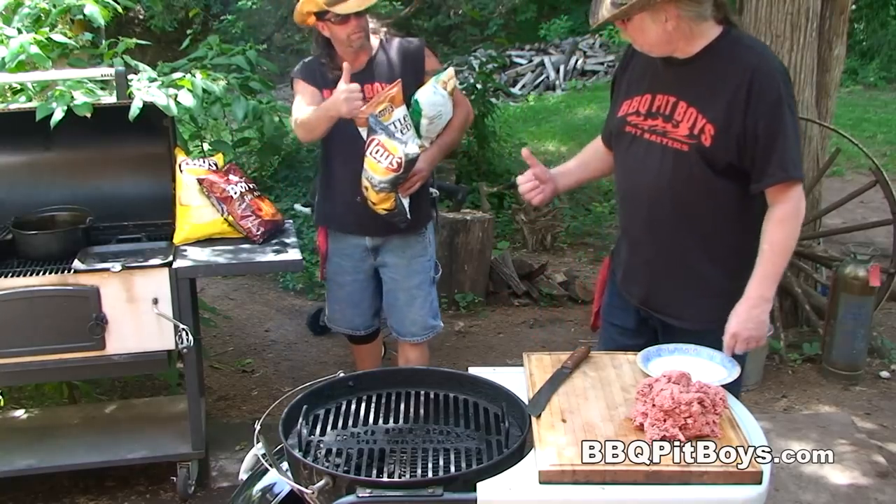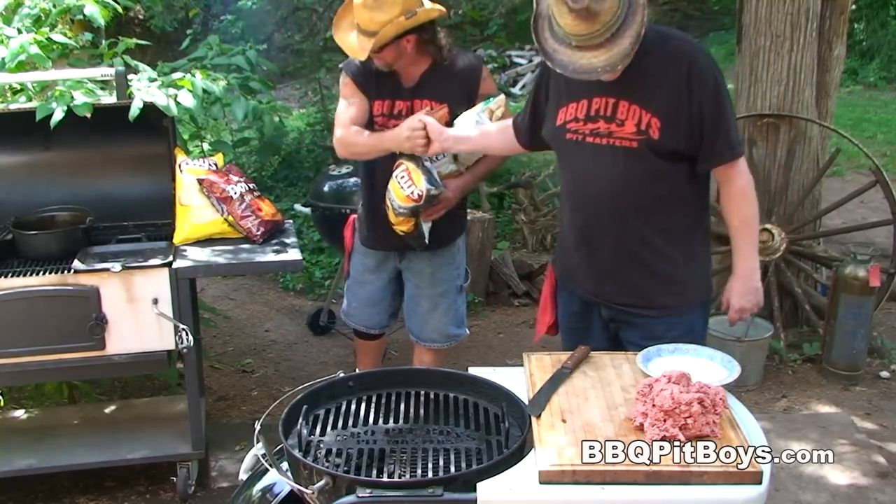Today we're gonna do some potato chips stuffed bacon burgers on the grill. And they're real easy to do.